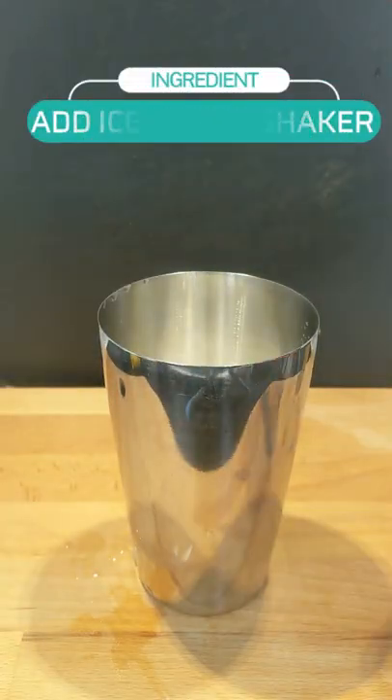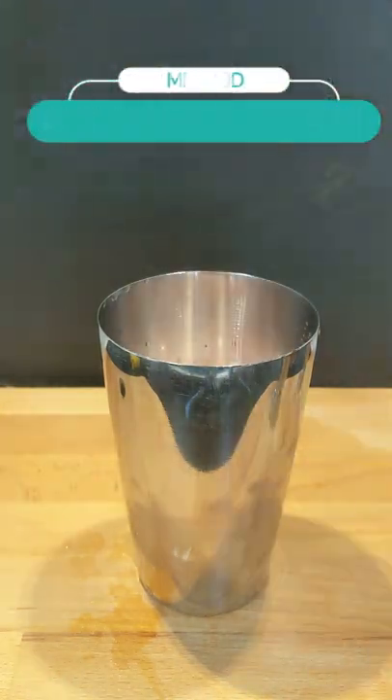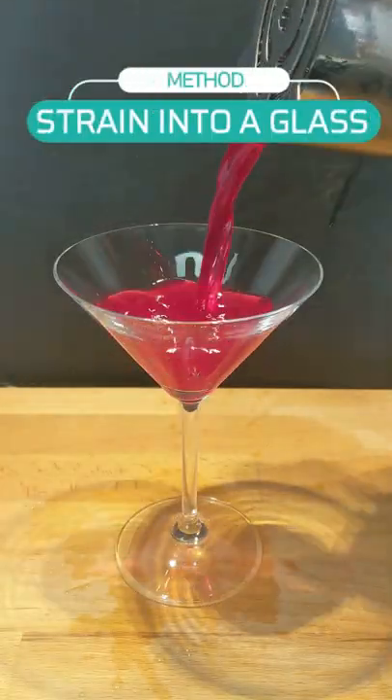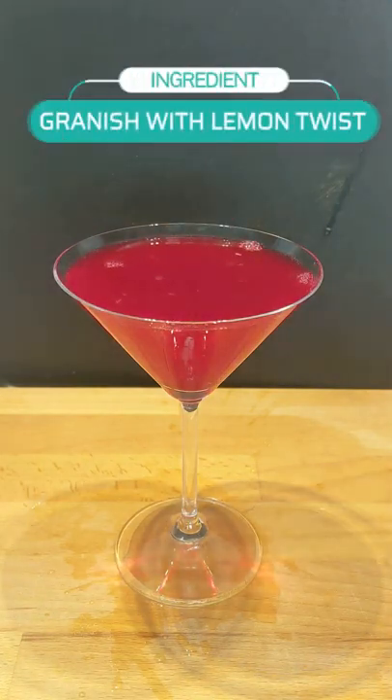Now let's start assembling our cocktail, shall we. Start off by adding your ice to your cocktail shaker, then follow up by adding your ingredients — your Apple Jack, your lemon juice, and your grenadine — and then give it a vigorous shake. Once you've finished shaking your drink, proceed to strain it into a cocktail glass and garnish with a lemon twist.